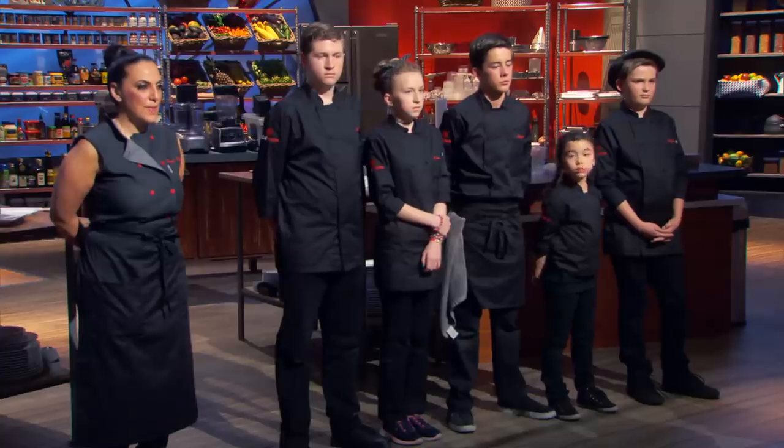Who is the winner of tonight's Man versus Child? My favorite dish has to be this dish. Yay! Woo!